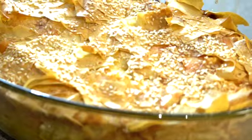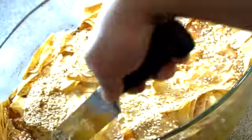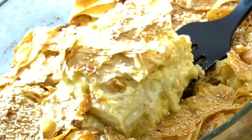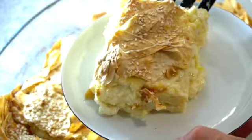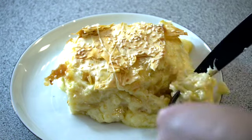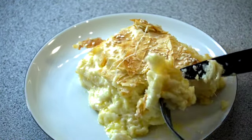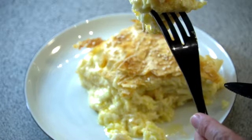Our börek is ready. I love to eat my börek with a hot cup of black tea. It turned out to be crunchy on the outside and super soft and cheesy on the inside. I hope you'll give it a try — it was so easy to make. Thank you so much for watching. I hope to see you again very soon. Bye!